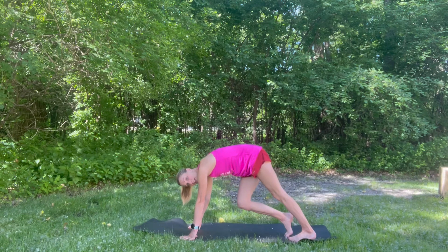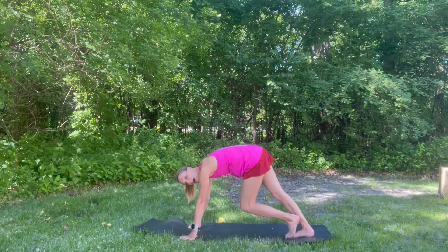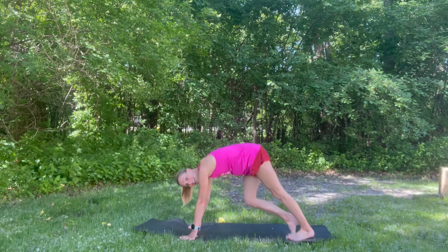Every single exercise should be done for about 30 seconds, two to three times on each exercise. Have fun you guys!